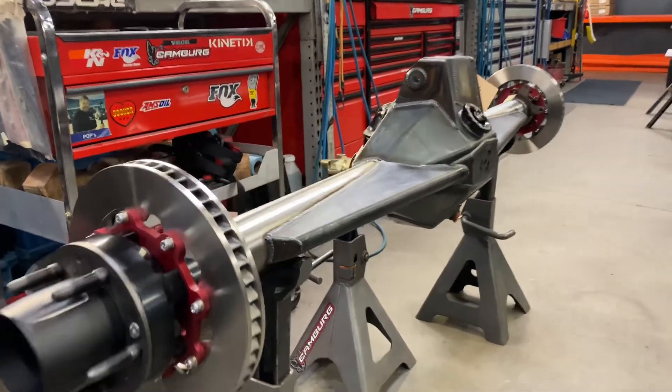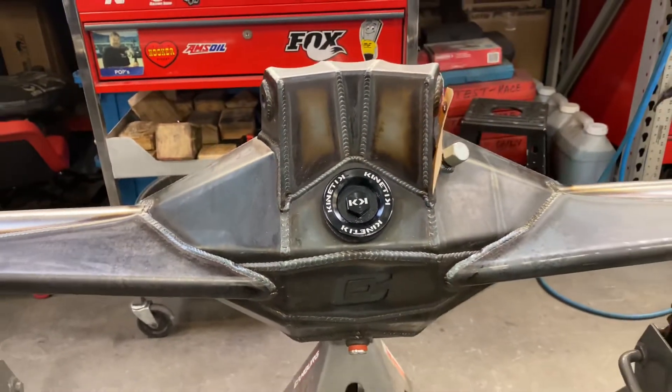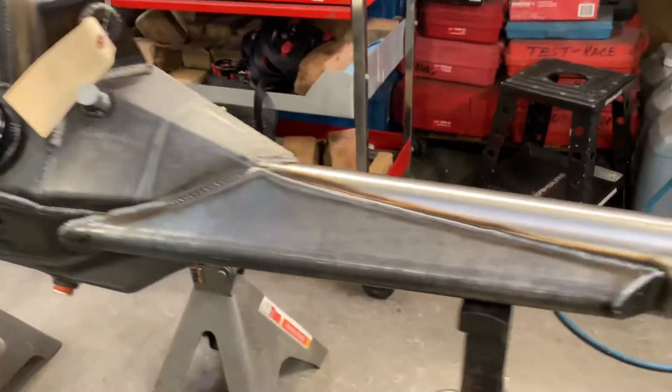Here's one of our Camberg Racing rear end housings. This is our three and a half inch with the truss and the whole upper four link tabbing. Let me kind of walk you around this.